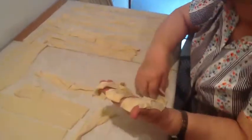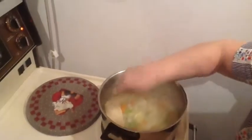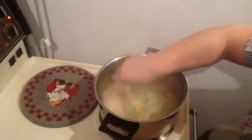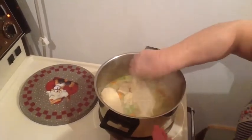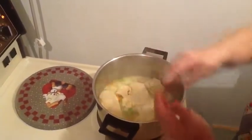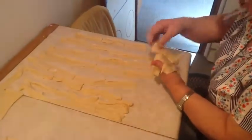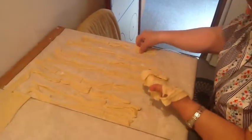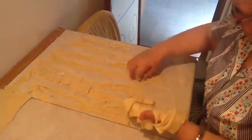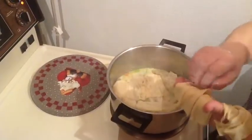So then you grab the strudel by the handful. And since they're covered with oil, just lay them down. How thick can you lay these? Well, as thick as you want, but if there are too many, just put a little oil in between so they don't stick too bad together.